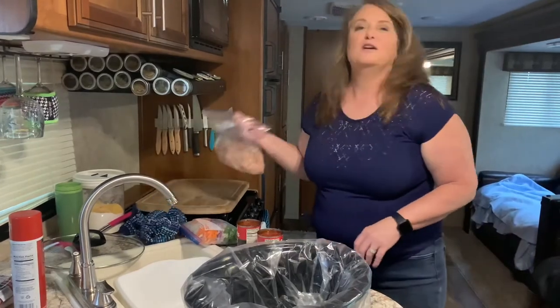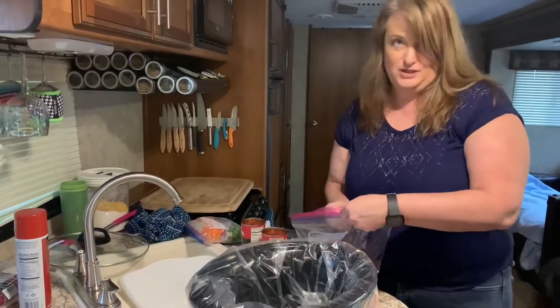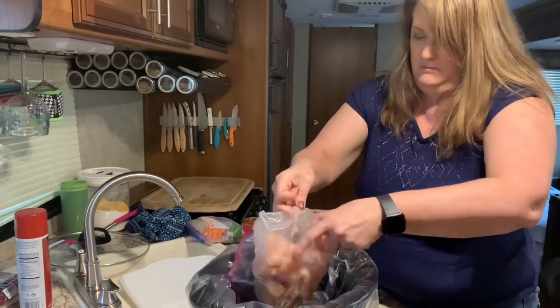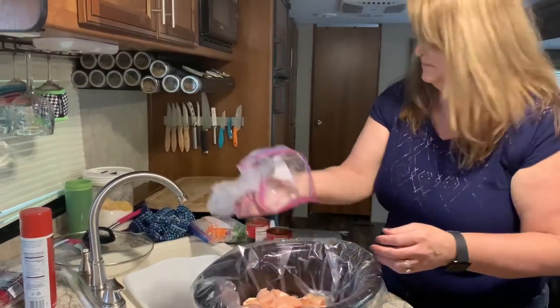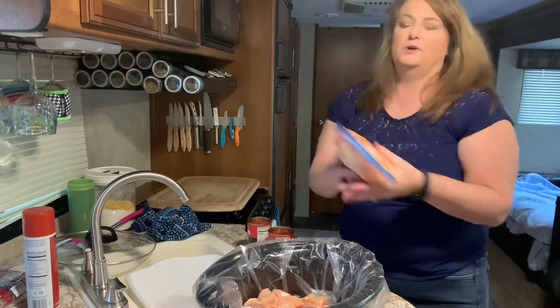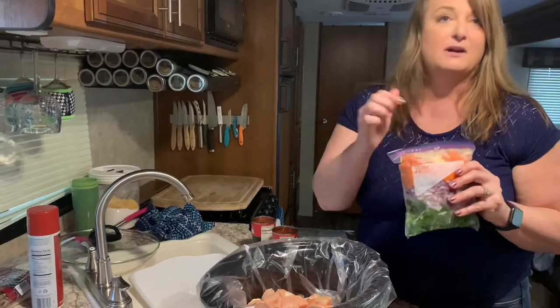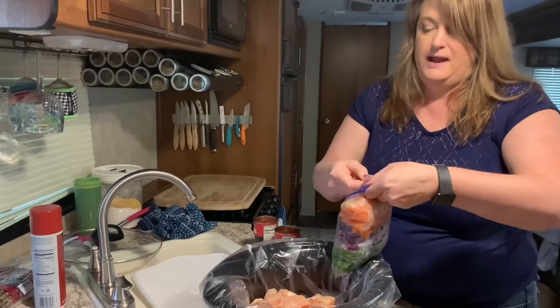We've got our pre-cut chicken, which is going in. I've pre-cut two green peppers, a red onion, some carrots, and some garlic, which we are going to add.